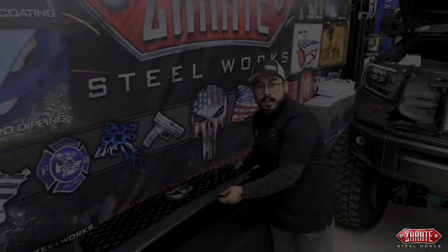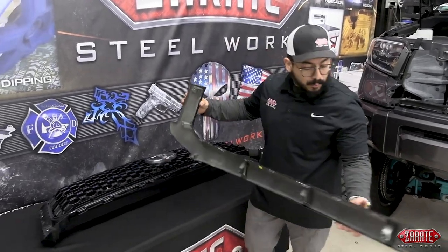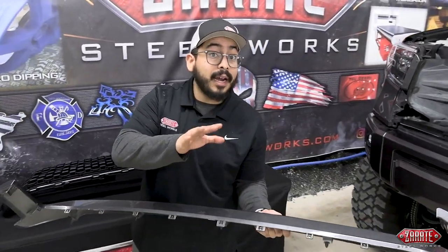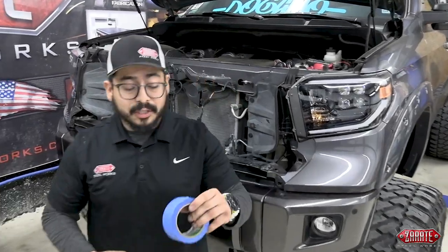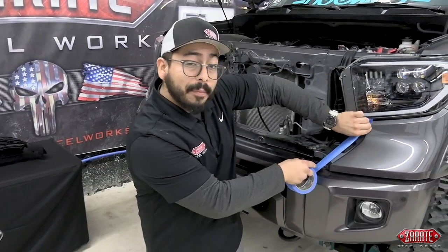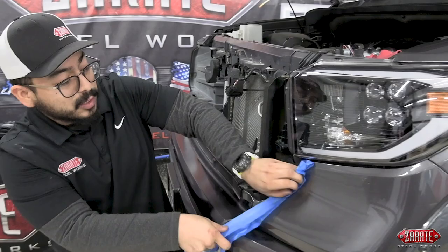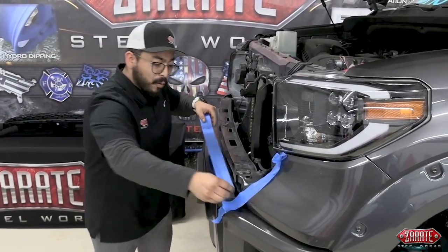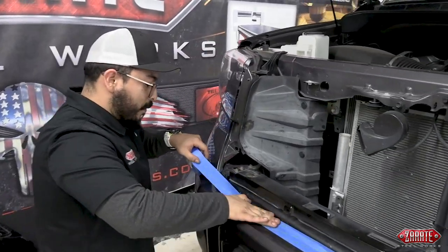Now that we've pushed these clips through, we're going to remove this grill shell off. When prying these out, you definitely want to be careful and take your time so that we don't damage this part. If you remember from the beginning when we suggested what items to use during installation, we're going to break out our blue tape and mask off our work area, because we want to make sure that we protect whatever we are working on. We'll run a nice long strip on the front of the truck itself, ensuring no issues.